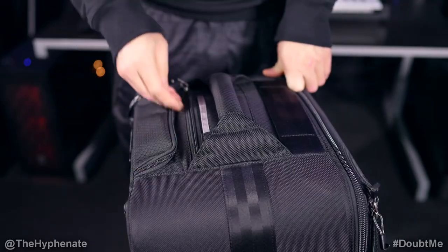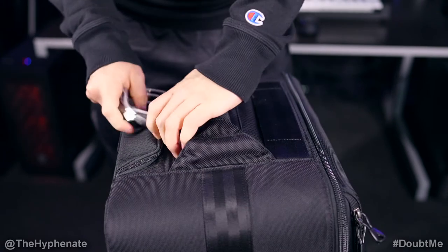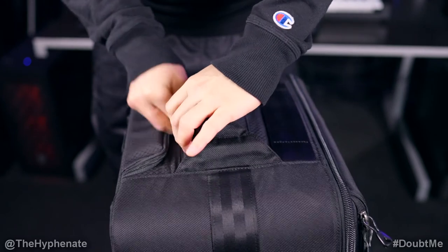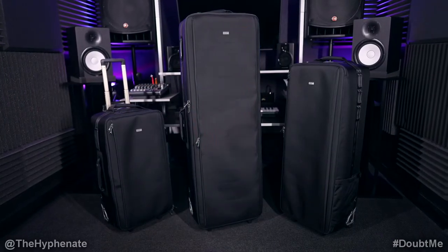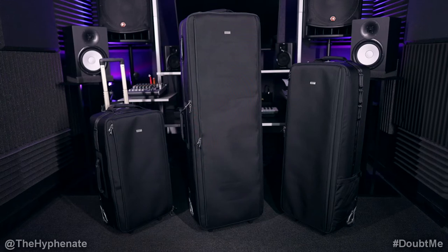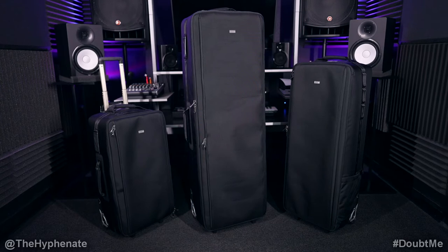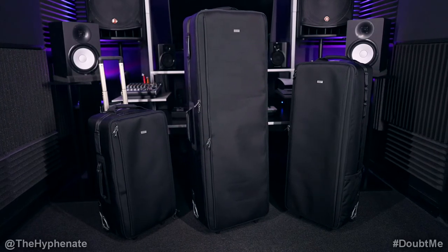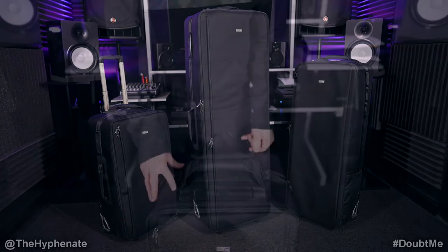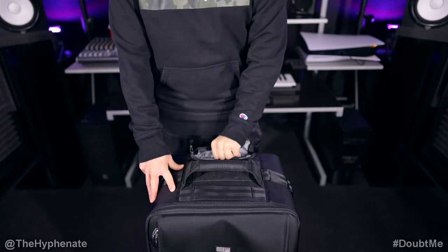On the top of each case is a small pocket with an included cable and lock system so you're easily able to secure your case pretty much anywhere — tie it up to a post or something that makes it hard for people to just grab your case and walk away with it. All three cases are pretty much the same but in three different sizes. The 30 inch is the only one that includes a pullout handle, which makes it easier to roll around.